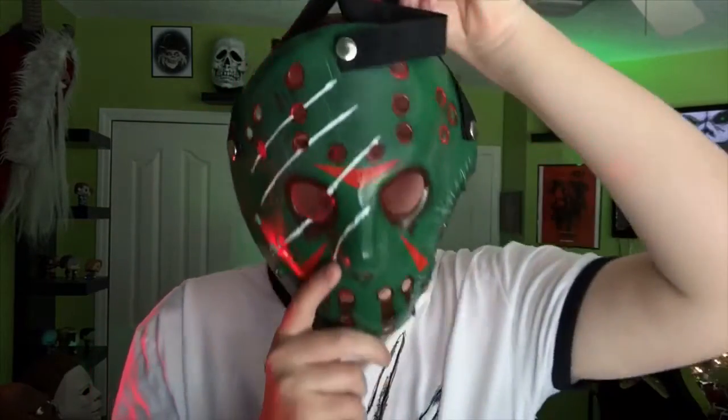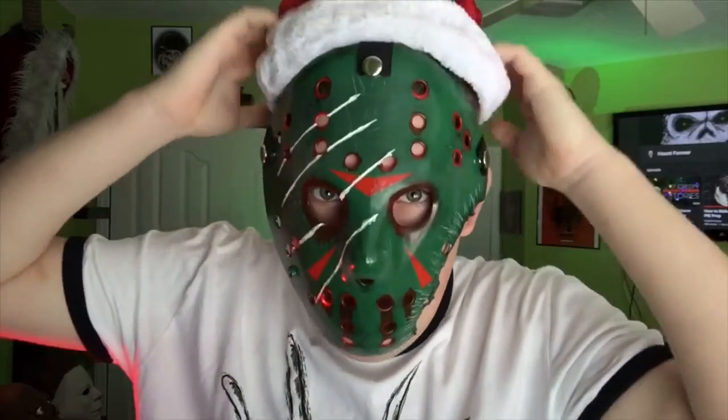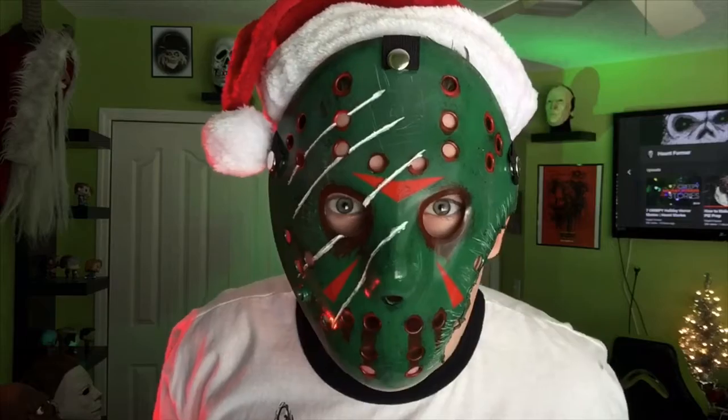Let's try it on — take a look at that — and let's go all out for Christmas. Let's put on the santa hat too. There we are!